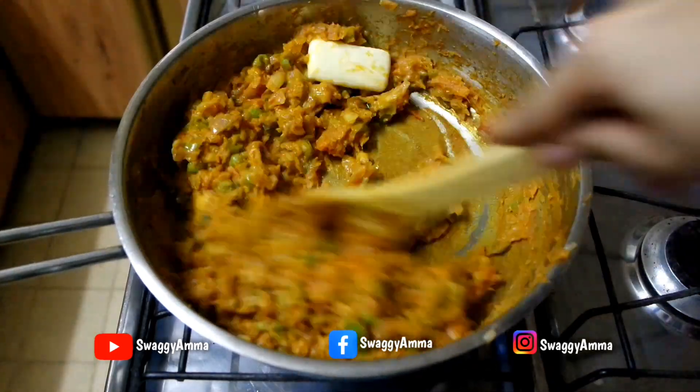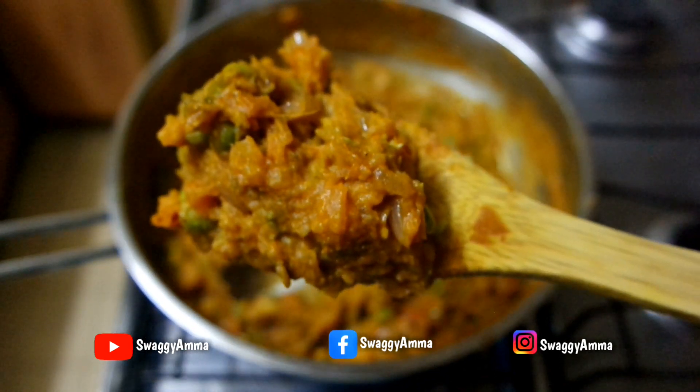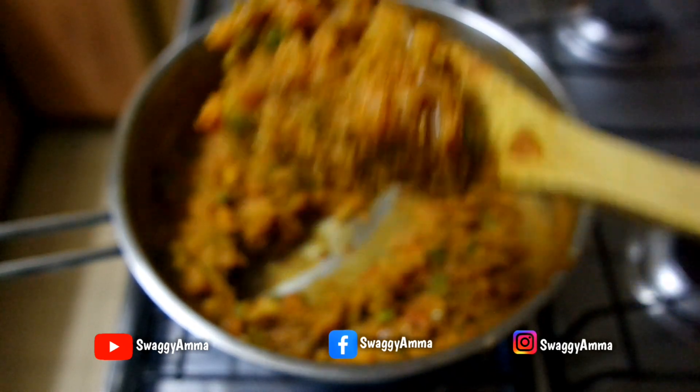Finally, add two to three tablespoons of butter, sauté, and cook for another 15 minutes on low flame. Our delicious bhaji is now ready!